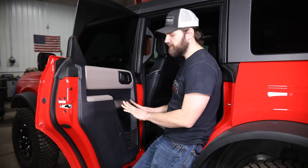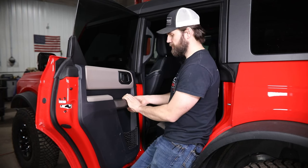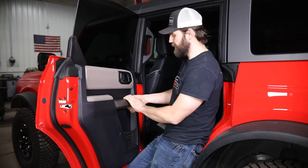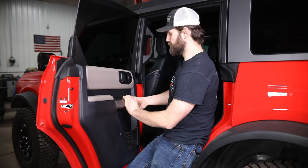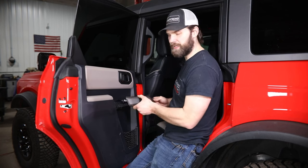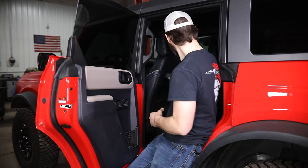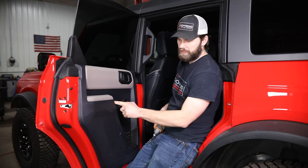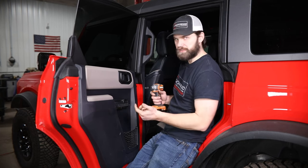Next we'll need to remove this grab handle cover. For that you can start here at the front edge, grabbing mostly from underneath and pulling straight out. There's just a little tab here in the back so you kind of got to slide it forward and out. Then inside of here you'll need to remove two more screws with your seven mil socket.